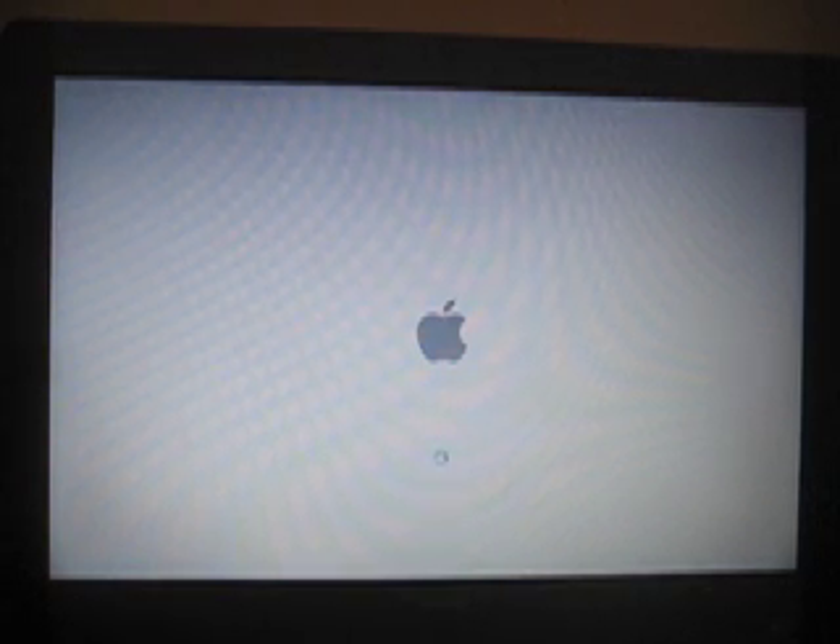There are a couple other things that you can do. Some programs like LimeWire or Toasty Titanium will start up when you start up your Mac. You can disable that, but I'll show you that in another video. Thanks for watching.